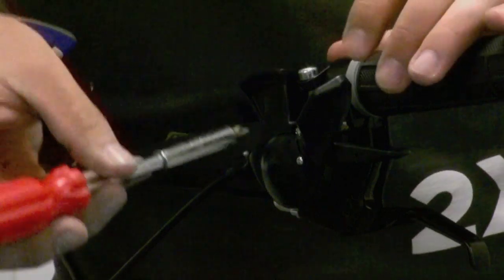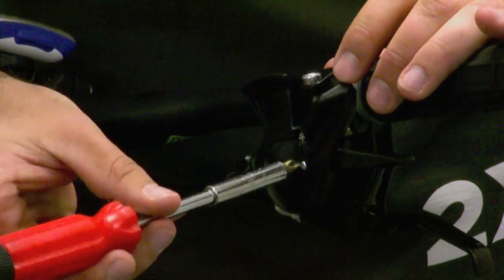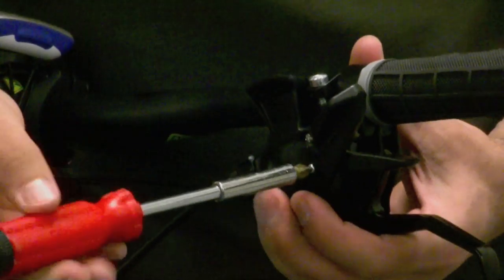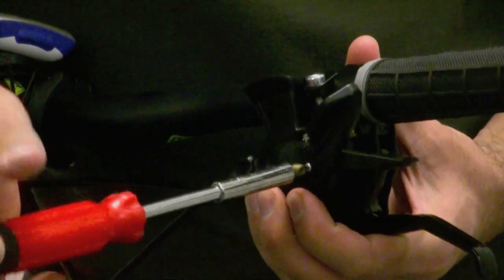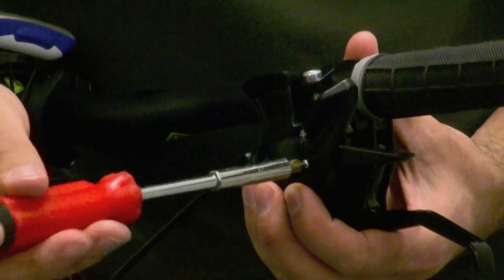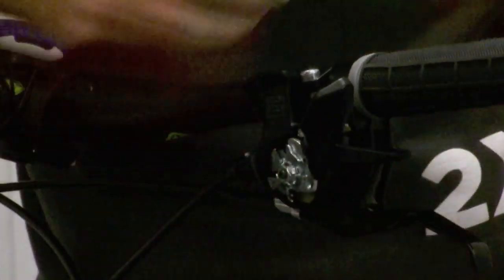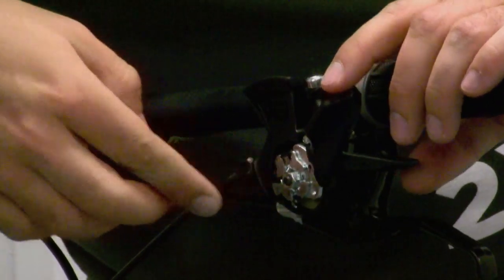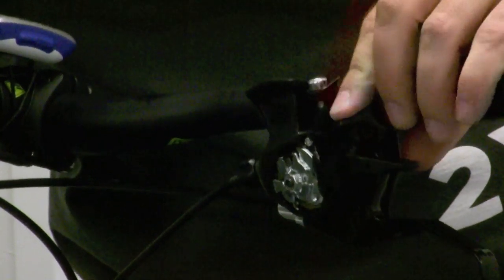Take a small Phillips screwdriver and remove the plastic plate — sometimes on the bottom, sometimes on the front of the shifter. Just remove that. Inside you'll see the moving parts: there are several plates and a spring, and that's what actually does the ratcheting motion.